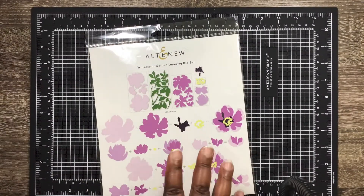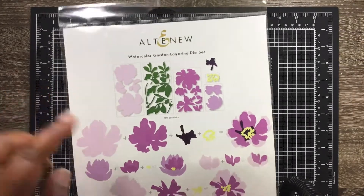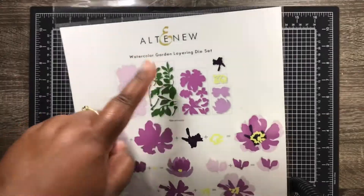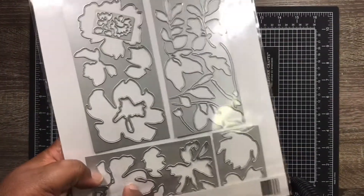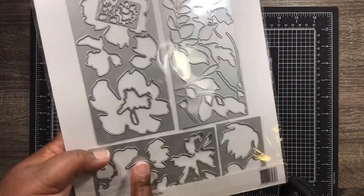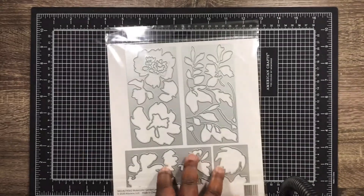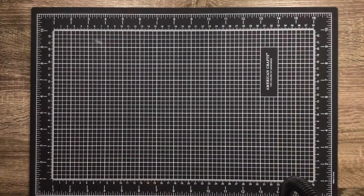Here's another Altenew die I saw on Scrapbook.com at a great price. It's called the Watercolor Garden Layering Die Set — this was $13 something and I was all over it. So I picked that up.